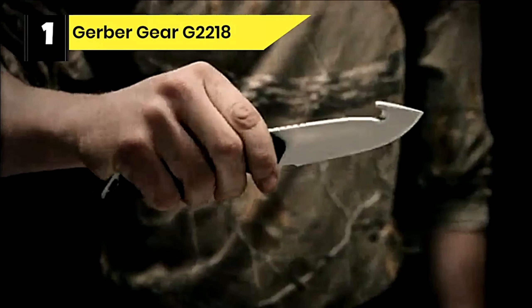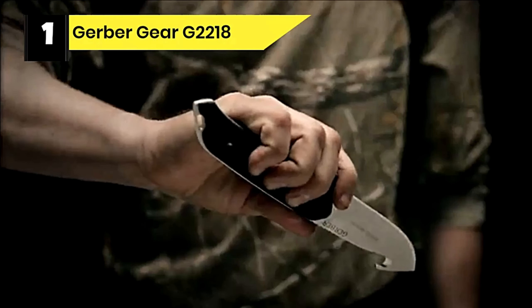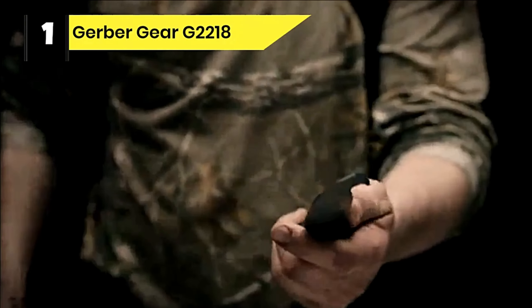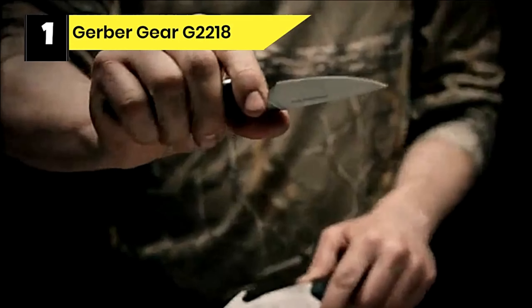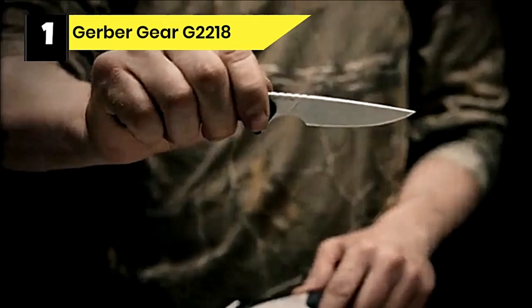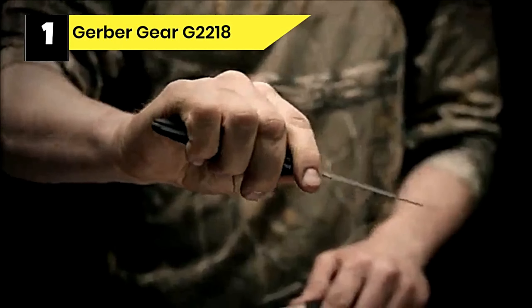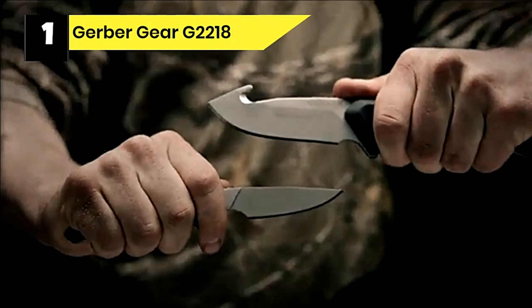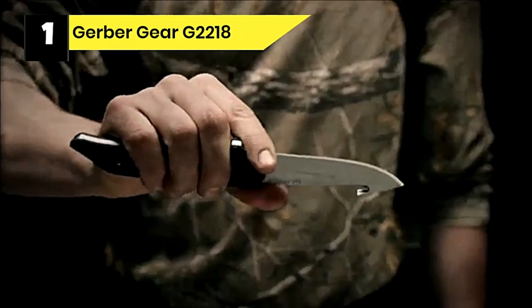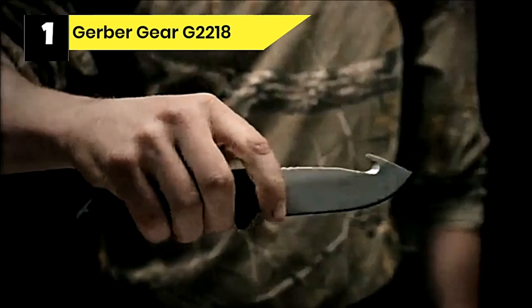Number 1: Gerber Gear G2218 Deer Gutting Knife. The Moment Field Dress Kit is designed for quartering animals. The big fixed blade features a gut hook and can be used for large cuts. The small fixed blade is suited for caping along the bones of the leg and for fine detail cutting. Both knives fit securely into the paddle-style sheath.